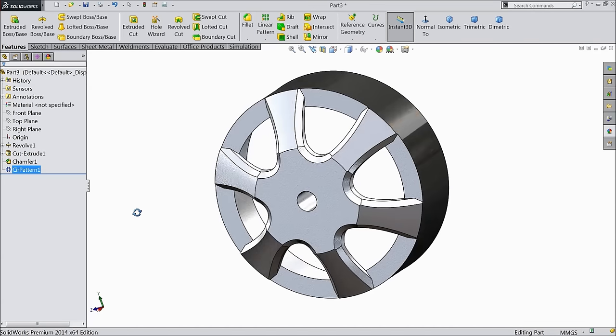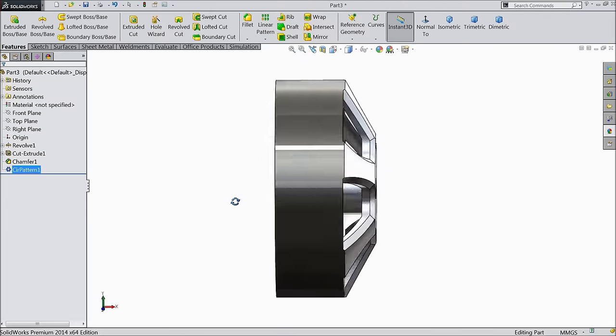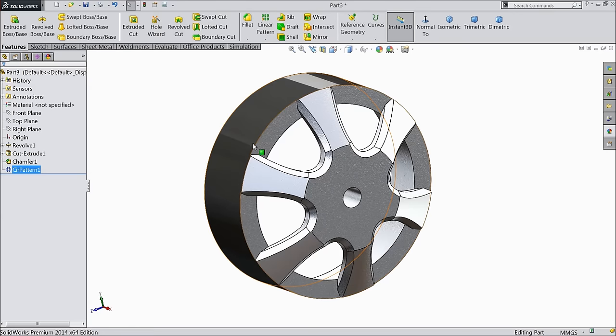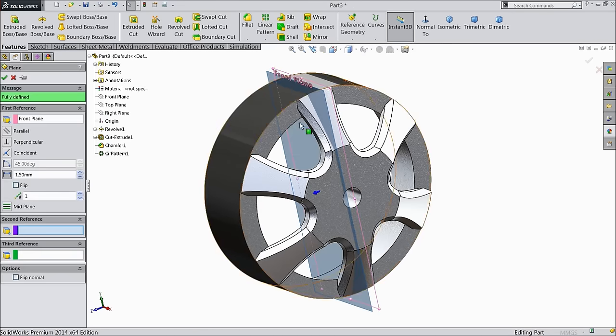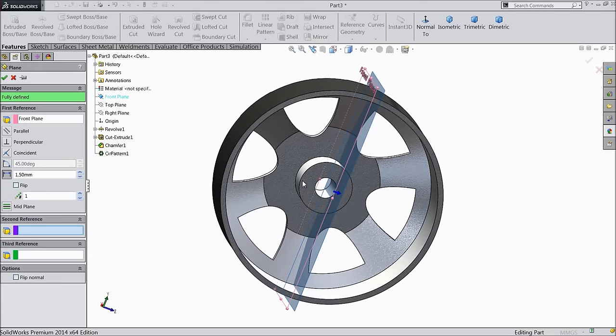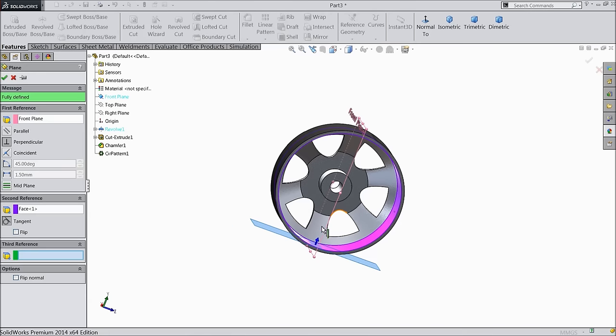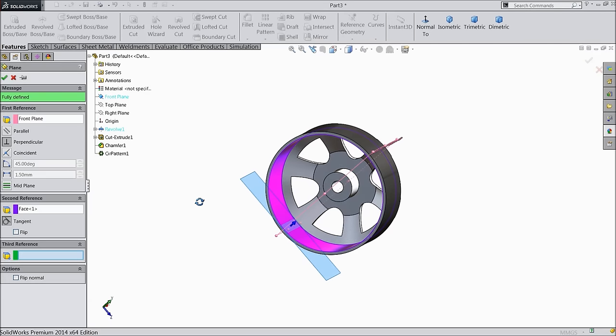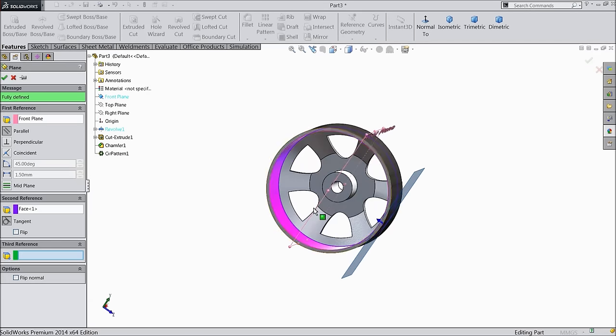Now we want to make one plane. Select front plane, then plane, and select inside face. We want to make one plane with tangent — or select parallel. Choose here parallel and tangent.